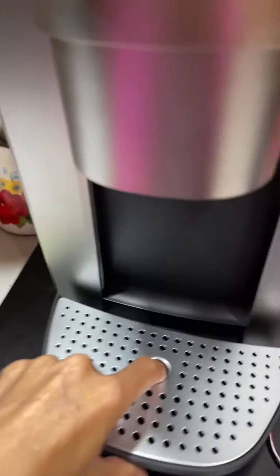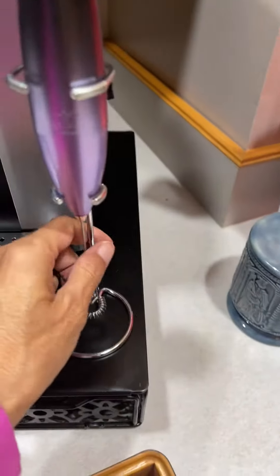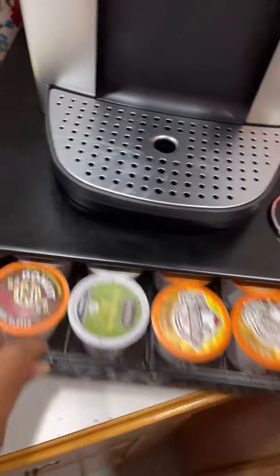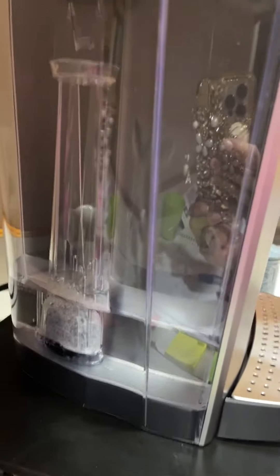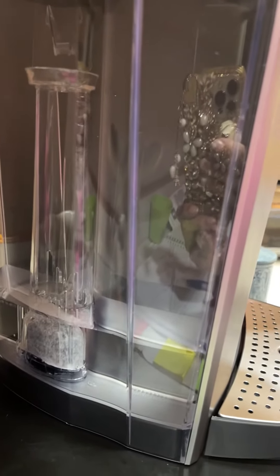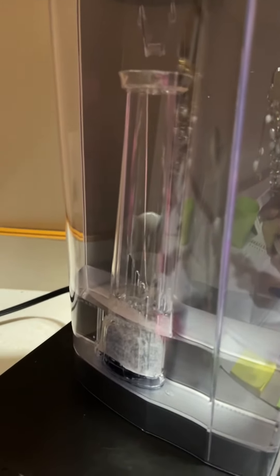I have this reservoir set up just for my cups of coffee. This is the water reservoir on the side, and I love the clear handle for the filter change — it is just really cool. I really love that feature; I think that's a great addition.